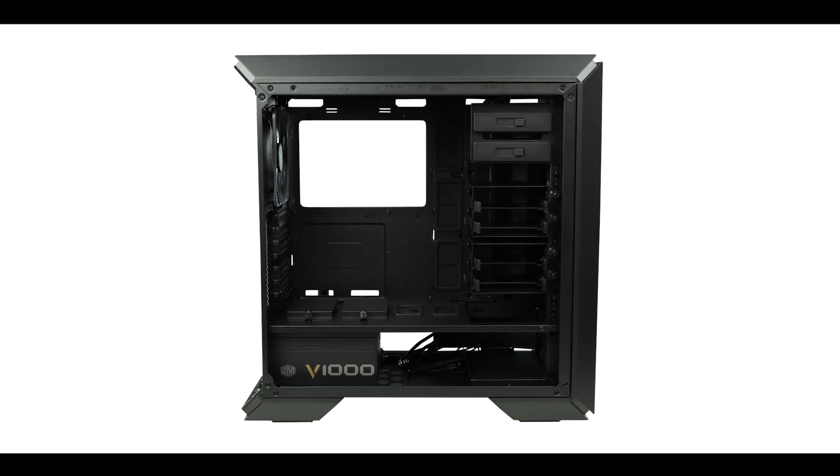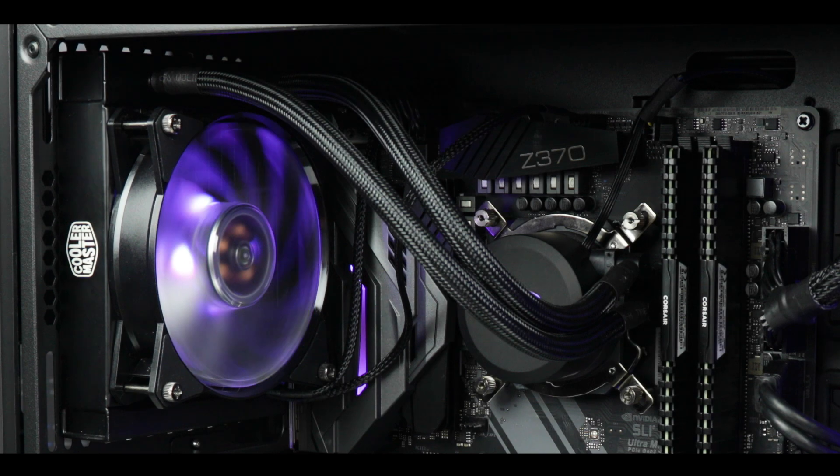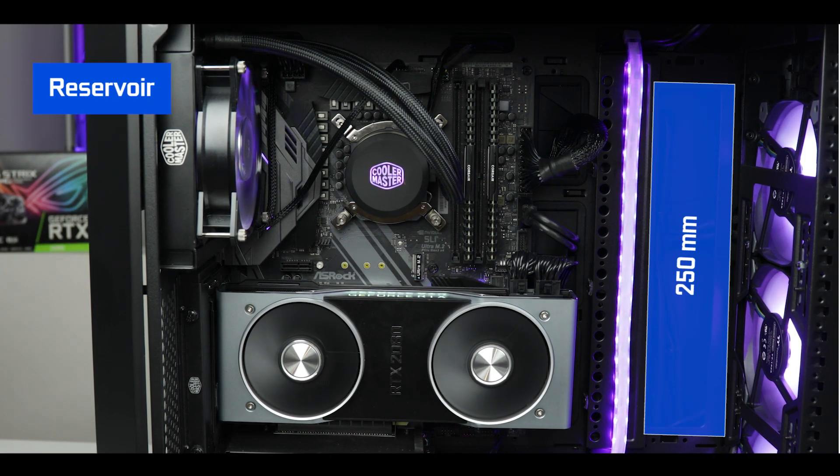Water cooling-wise, the MC600P supports up to three individual radiators: one on the very top up to 280mm, one in the front up to 360mm, and one in the exhaust vent up to 140mm. You can also install any size reservoir up to 250mm. It is an absolute beast when it comes to enthusiast and custom water cooling systems.